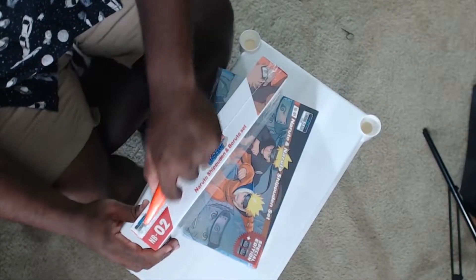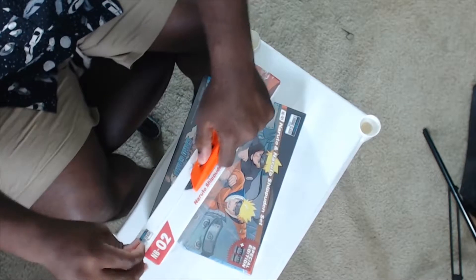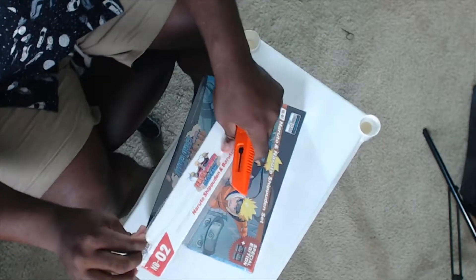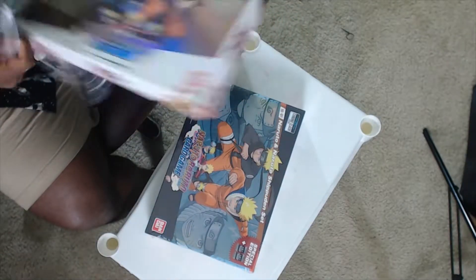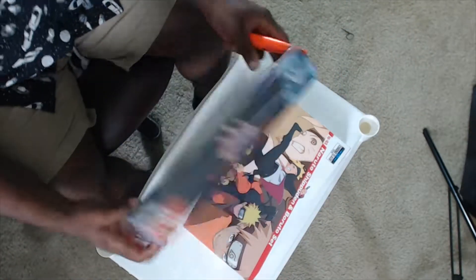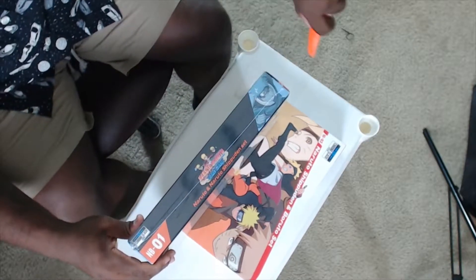We're going to be nice and easy, cutting right along the seam. You hear that? ASMR type stuff. So we're going to open up the Naruto one first because I'm a Naruto fan more than I'm a Boruto fan.